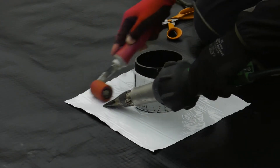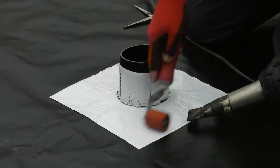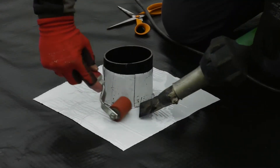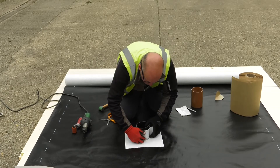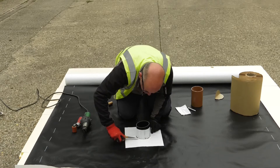Apply heat to finish the detail off. You will sometimes see a little bit of bleeding of the bitumen through the tape. As with all our other methods of work, check around the completed unit both visually and with PIC testing.